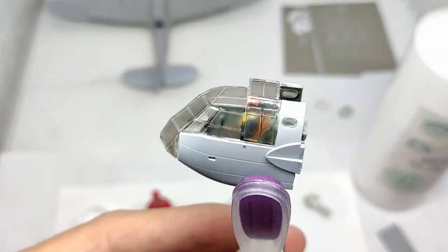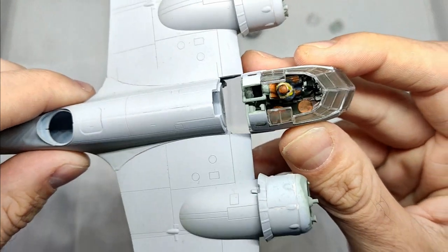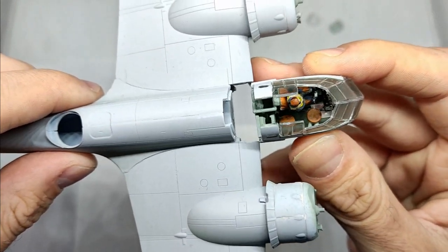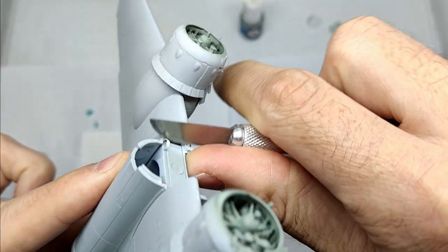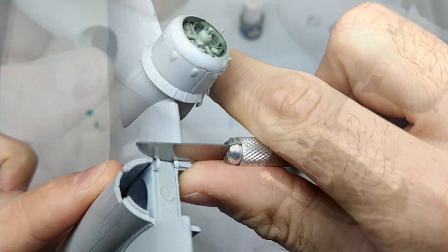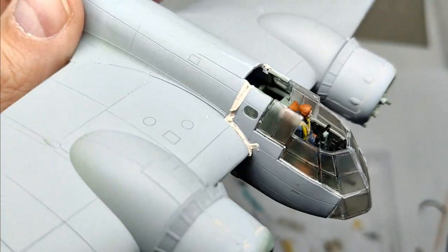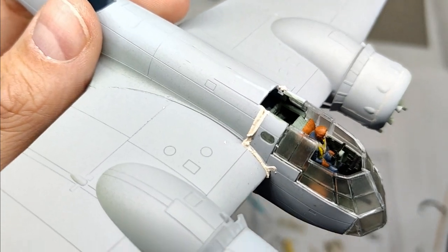However, the worst part of this kit was yet to come. Joining the cockpit section with the rest of the airframe posed a real challenge. I had to remove quite some material in order to fit the sections together. When the cockpit was finally in place, some gaps had to be filled to get a somewhat smooth finish.